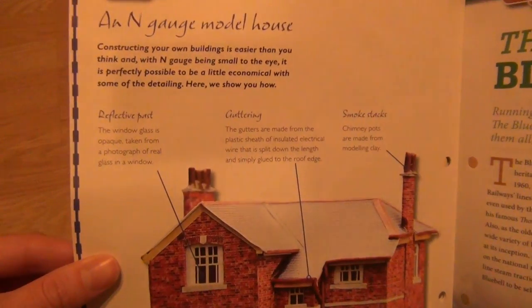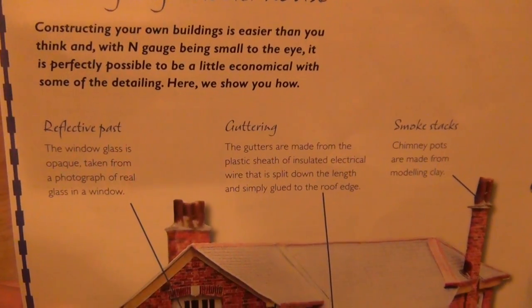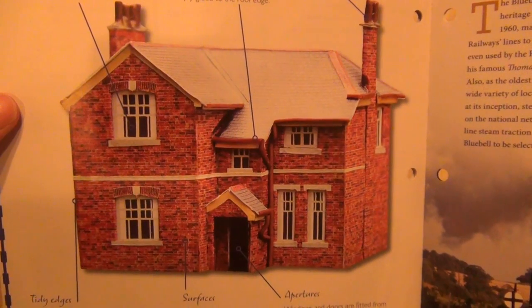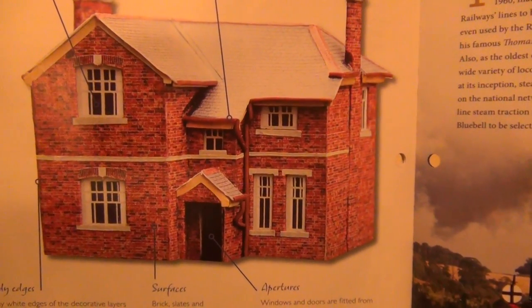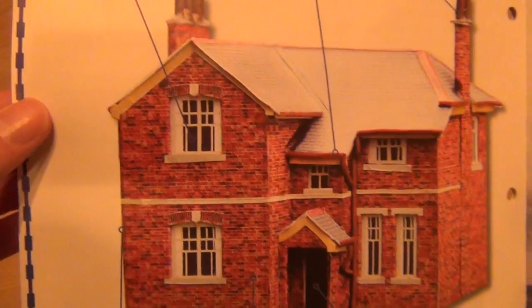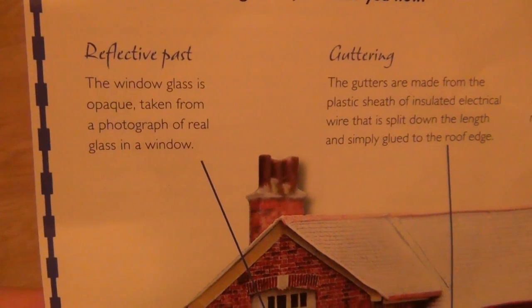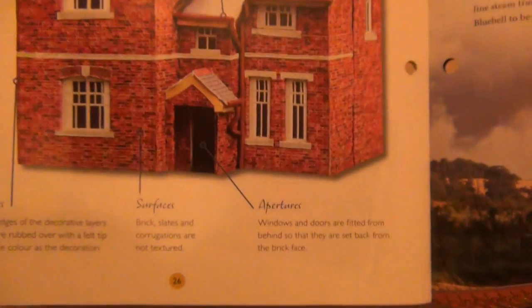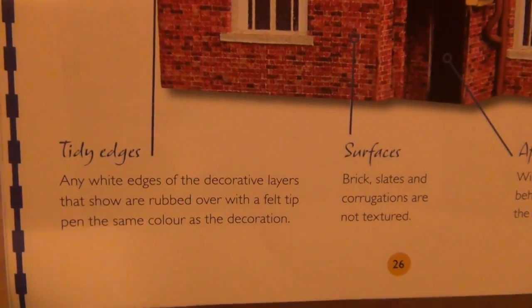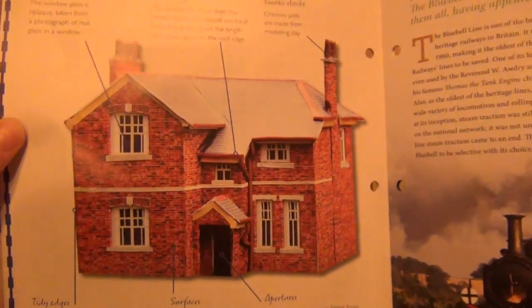Look at that — an N-gauge model house. Constructing your own buildings is easier than you think, and with N-gauge being small to the eye, it is perfectly possible to be a little economical with some of the detailing. That brickwork looks exquisite, to be honest. There's no way I could do that if that was N-gauge — my hand is not that steady. Any white edges of the decorative layers that show are rubbed over with a felt tip pen, the same colour as the decoration. They're cheating using pens — I love it!